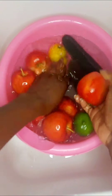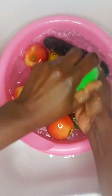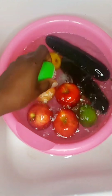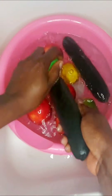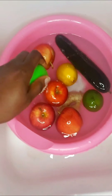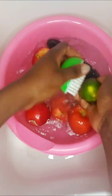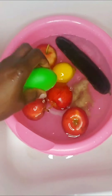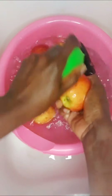I'm gonna be brushing and cleaning all my fruits, because since we're gonna be running this through the juicer, we want to remove all the dirt and possible fertilizer, if there is any, or any debris that may have come in contact with the fruits.